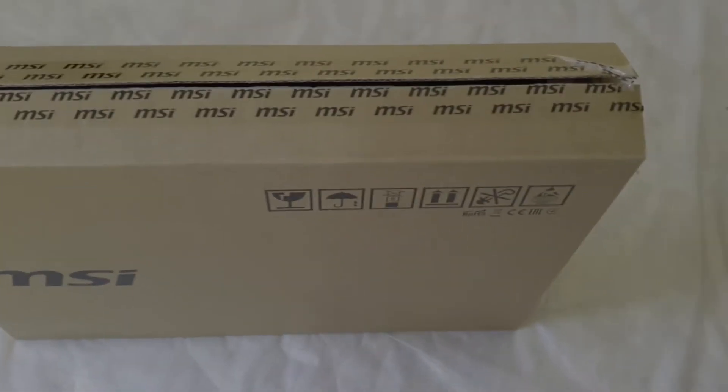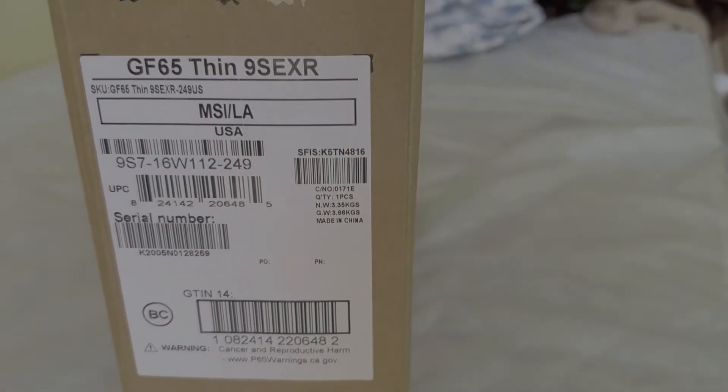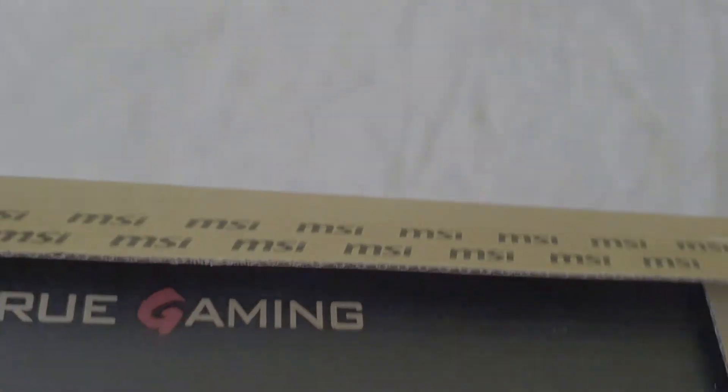Hello friends, finally I got the brand new MSI GF65 Thin gaming laptop. This is one of the best cheapest RTX series gaming laptops, so let's start unboxing.